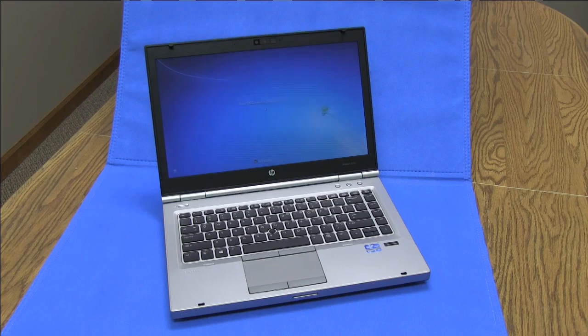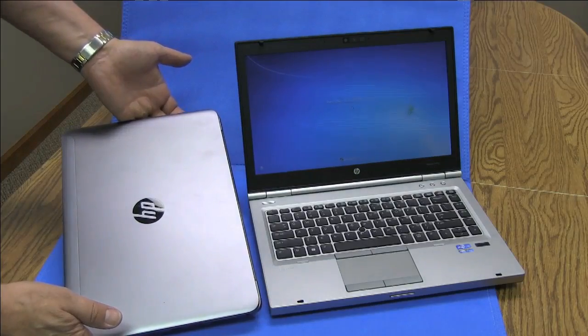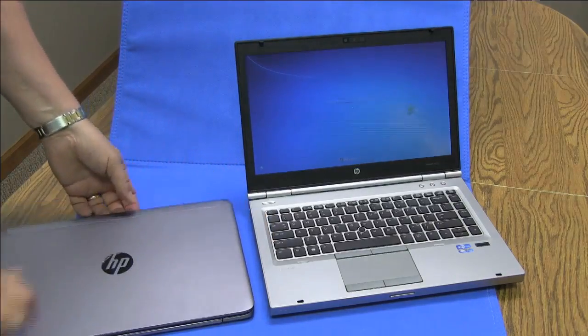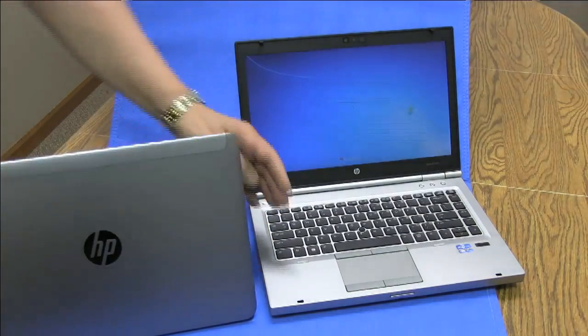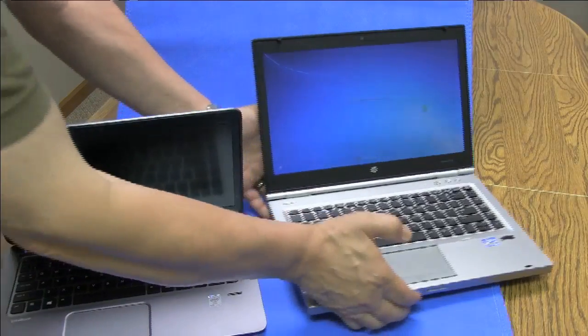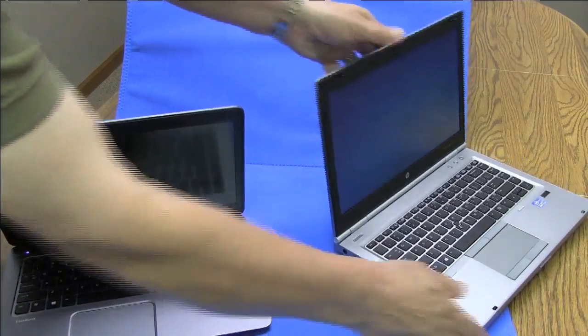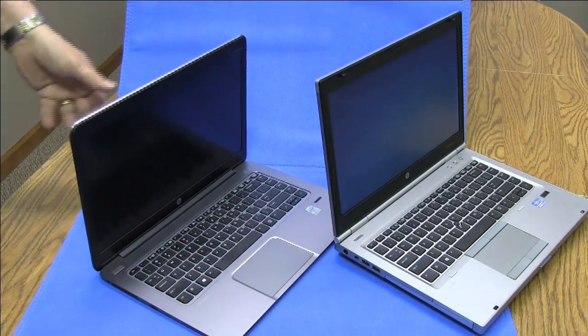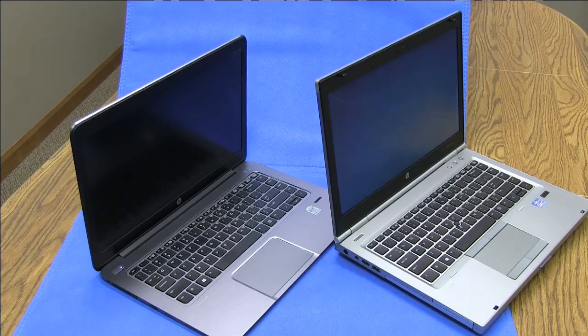My day-to-day Windows machine is the HP EliteBook 8470. A comparison between the two shows how HP is clearly differentiating the offerings for mobile professionals depending upon their computing needs and mobility requirements. The HP 1040 is clearly designed for executive use, representing the company in a variety of venues without looking like a harried road warrior armored up for battle with a backpack of tech supplies.